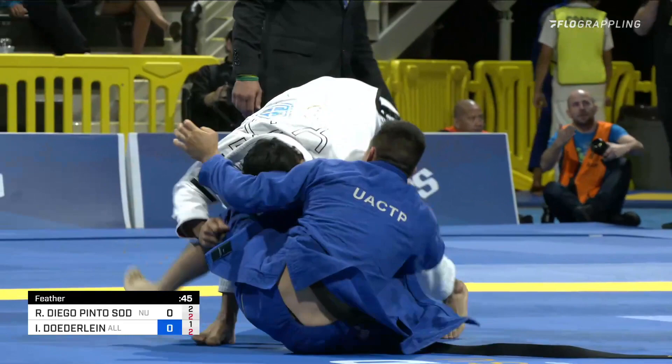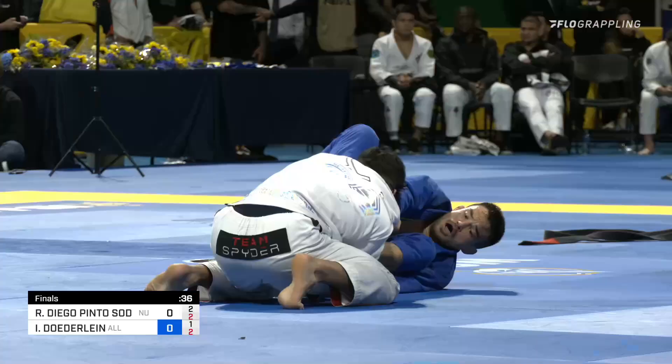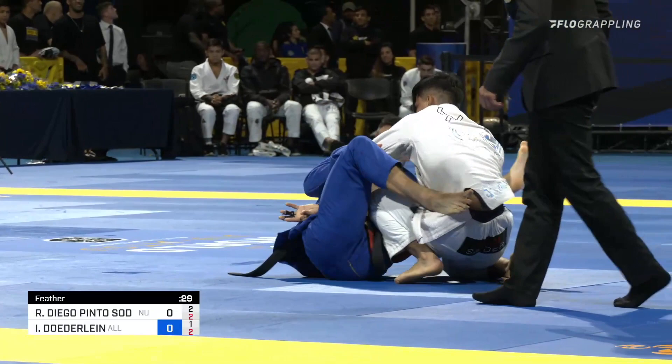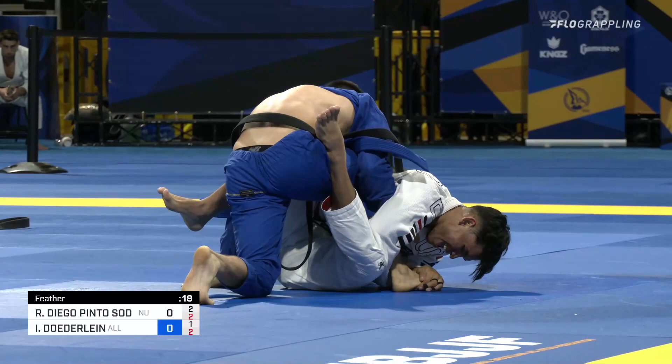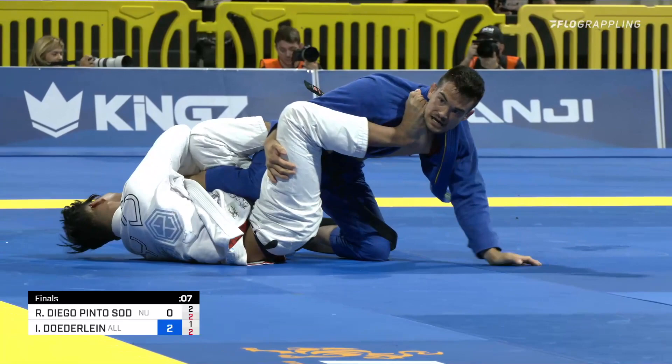Now we see more action from Sodre getting a little more aggressive on the pass — a very intelligent move, because we were getting nervous he wasn't generating enough action. Isaac Deuterlein now doing everything he can to aim underneath. Will he come up on a sweep? You can see the intensity on his face. 25 seconds. He's going for it, he's going for it! Will he come up on a sweep? Will Isaac Deuterlein be an American black belt World Champion? 10 seconds. 7 seconds away.